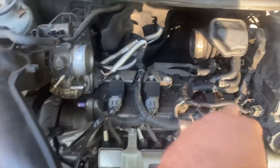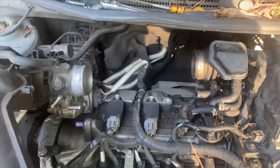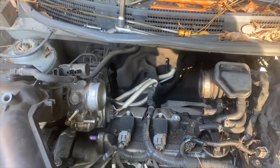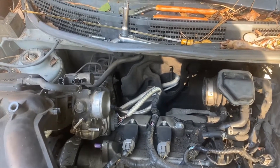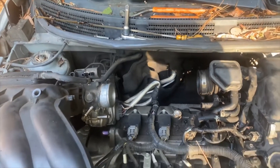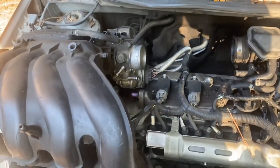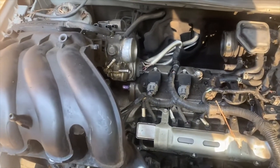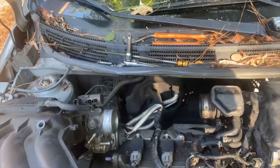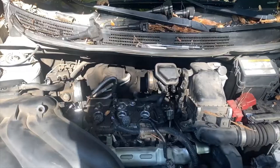All four coil packs are exposed now, so I'm gonna pull them off and change out the plugs, put some new coil packs on, put it back together and see if we can get it running right. I actually had to use that extractor on two other bolts as well — they were a pain to get out, but it works pretty good.